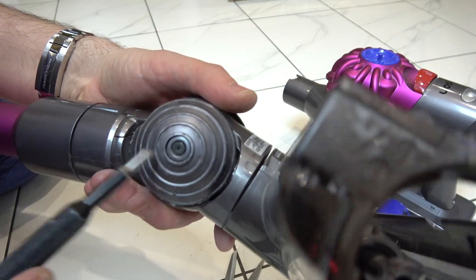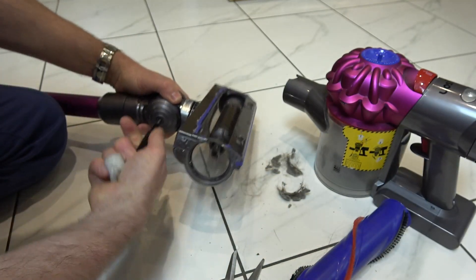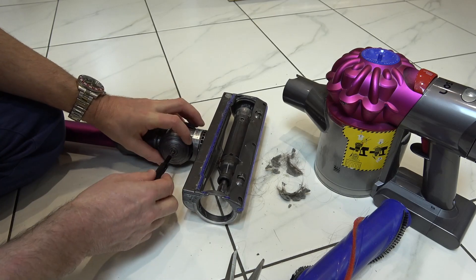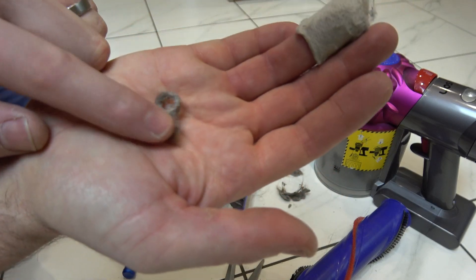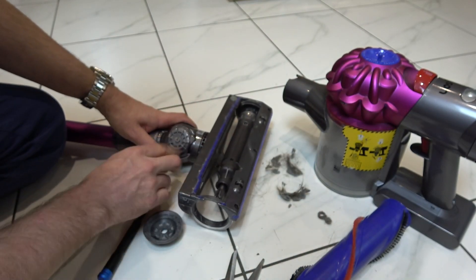So if you have a look in the middle we've got a tiny little crosshead screw — a little Phillips screw. So let's undo that and we should find that there's a big clump of dust and hair in there. Right, there we go, look at that. Can you see that there with the hole in the middle? So that's what's causing all the friction. So let's give that a clean out.